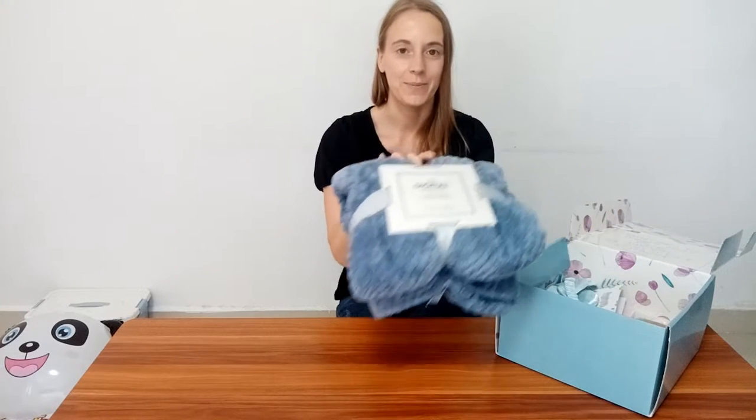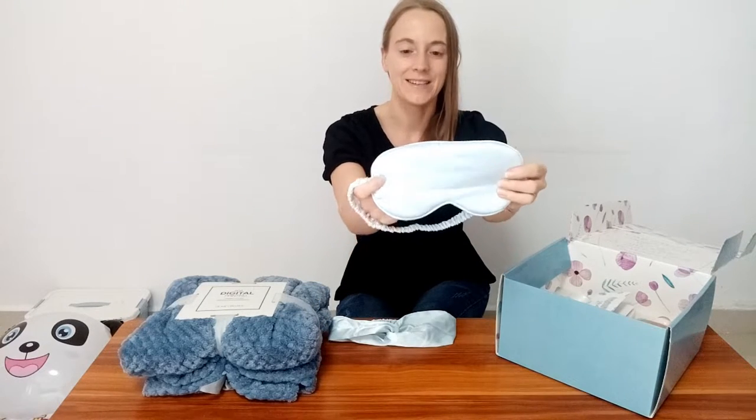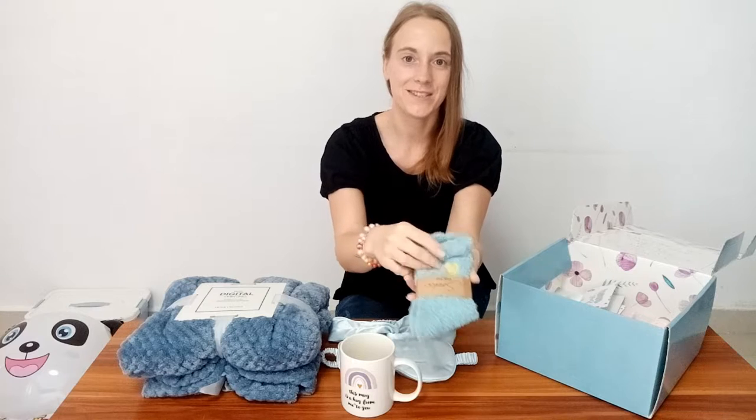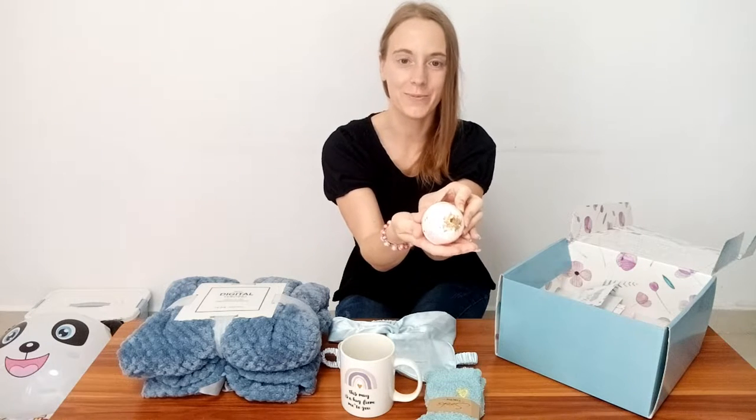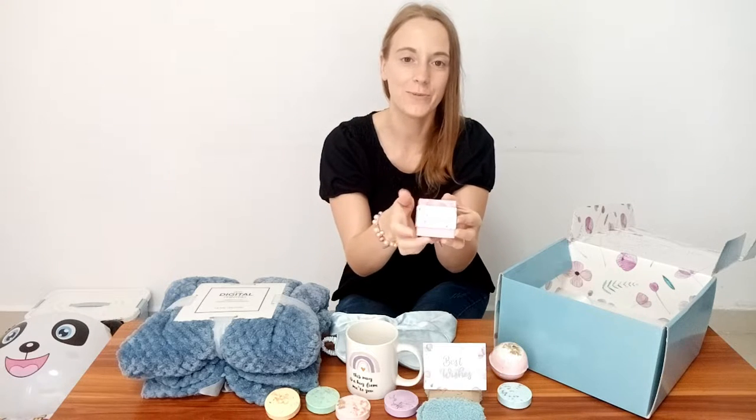You have a blanket, a head pin, an eye seal mask for your hair care, a fleezy socks, a bowl socks, four more socks, you have a card, a bowl socks.